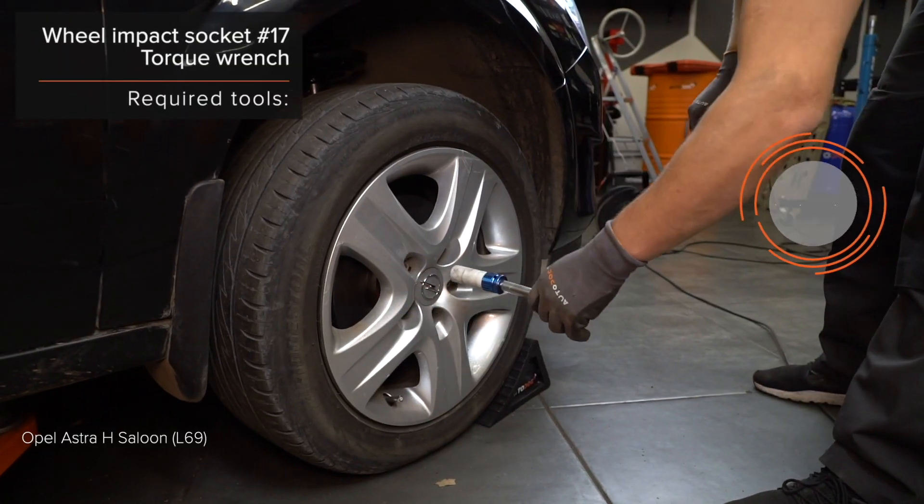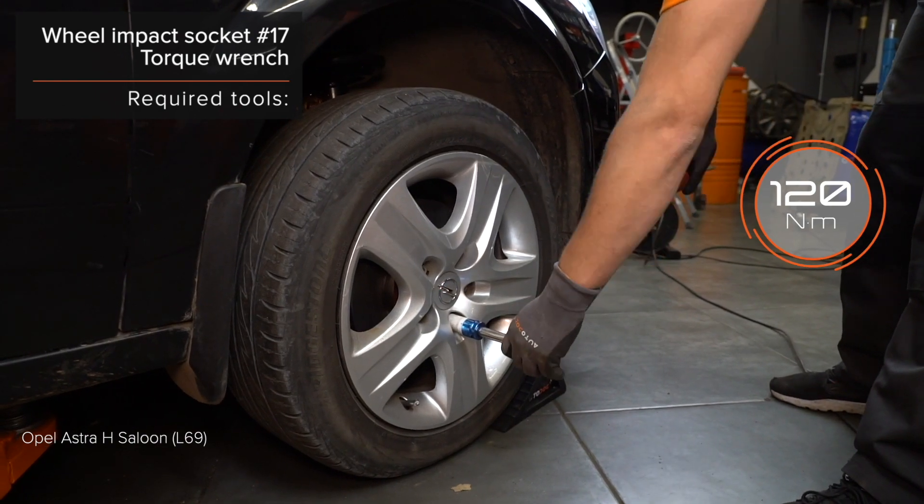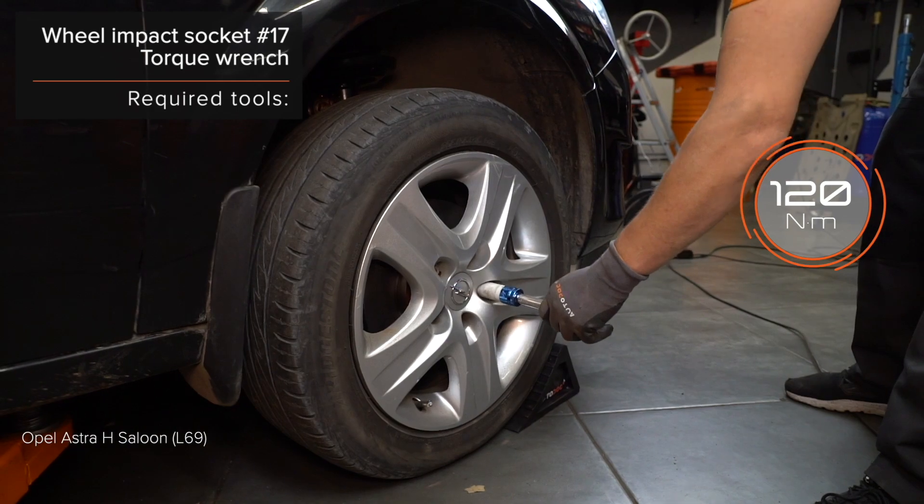12. Install the cord. 13. Start the front of the cable. 14. Install the cable.